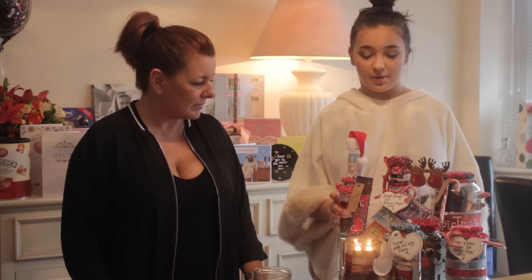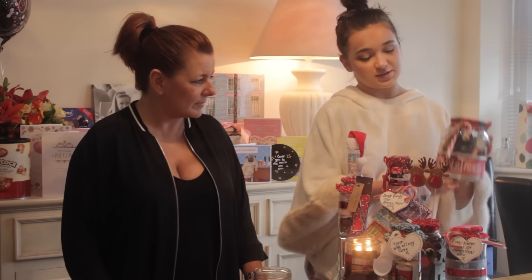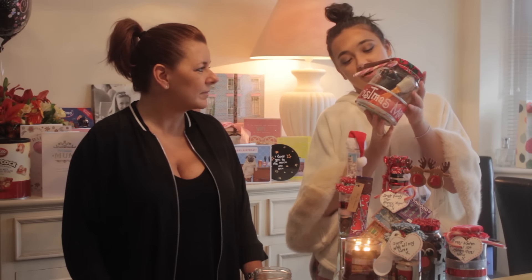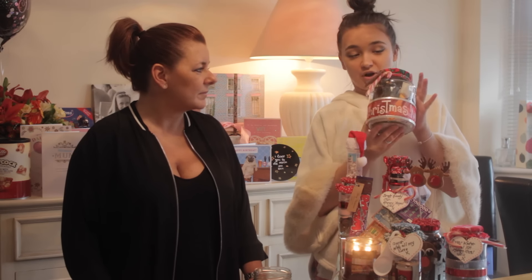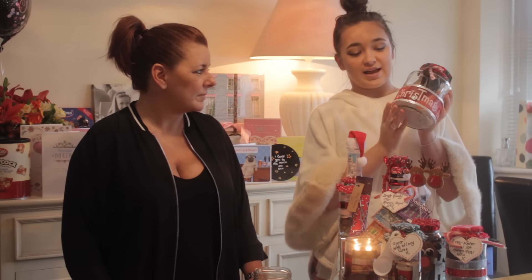So guys, I know you can't see all of them on the camera, but I'll go through them individually briefly. This is the one that I spoke about in my stocking videos for him video, and this is the shoe shining kit that we have made for my granddad. And that was obviously an extra big jar.